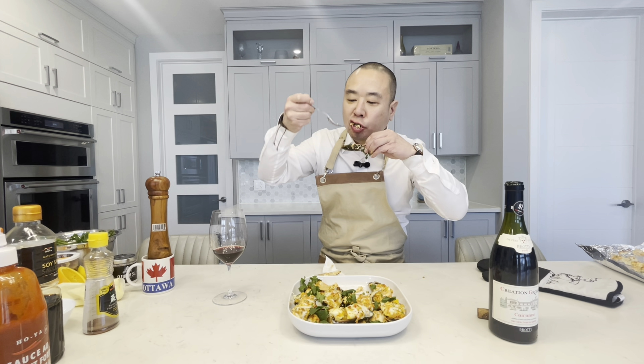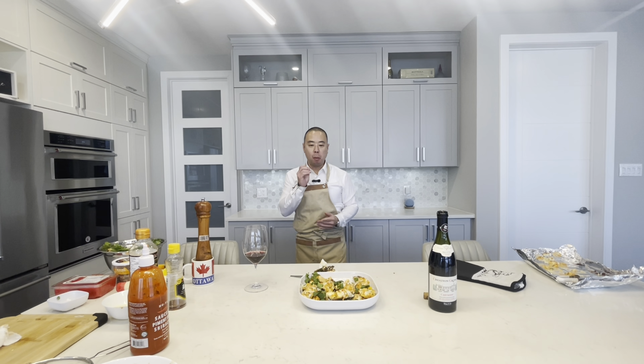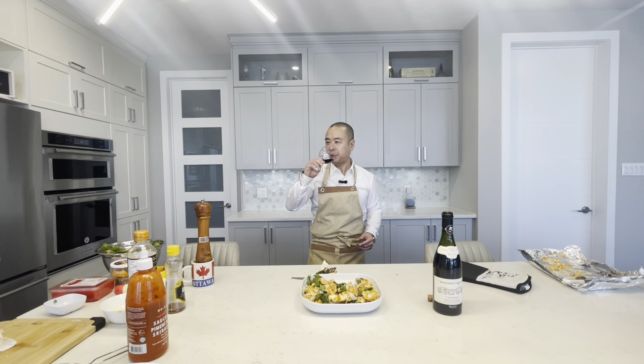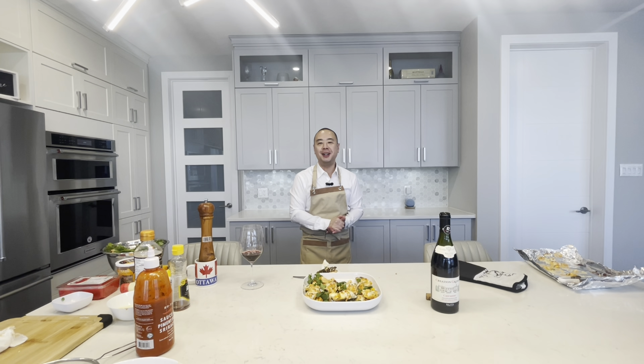Cheers. Very good — one more sip of the wine. Thanks again for watching. Live to eat, not eat to live.